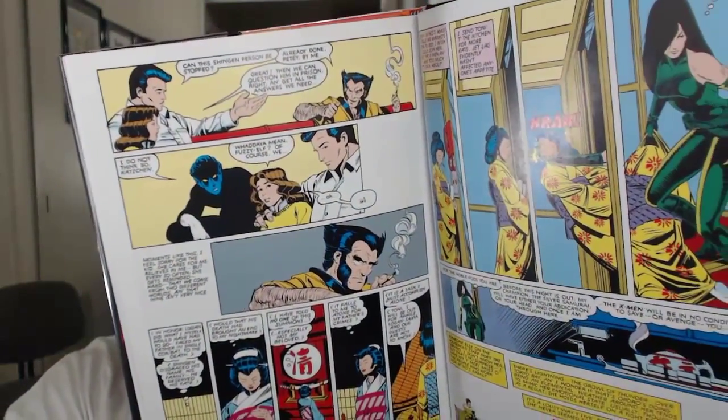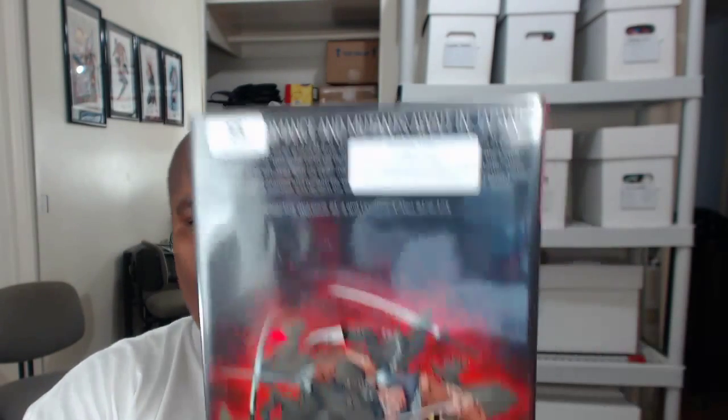Now, you guys have seen this book just a second ago — Wolverine, collects Wolverine 1 through 4 and Uncanny X-Men 172 to 173. Let's open it up and look at some art. I got this for six bucks on Amazon in the used book section. It's basically brand new — it was a library book, I guess nobody wanted to check it out. It has a small stamp and a bro dart with some stickers — Jacksonville Public Library, 'thank you for your purchase of the withdrawn library item.'